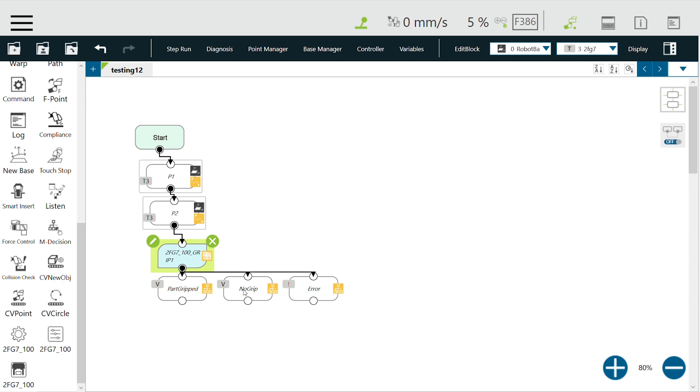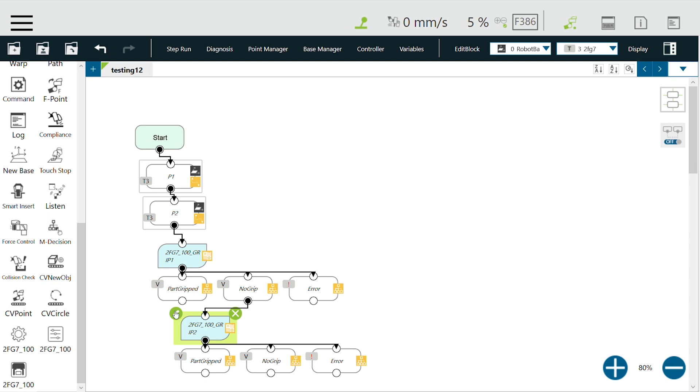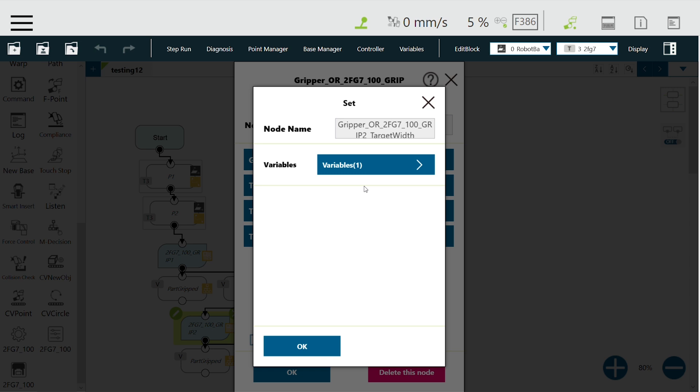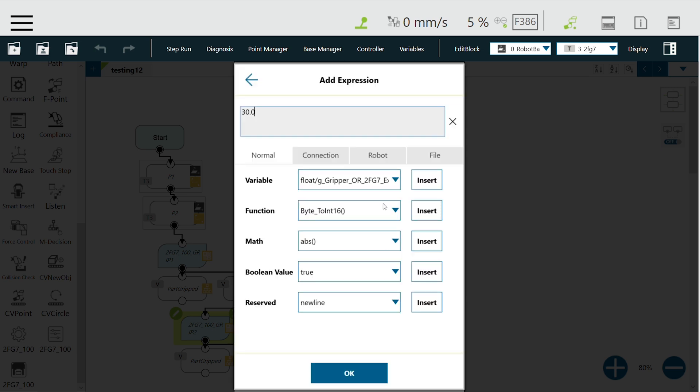Since I know I'm not going to grip anything, I will select no grip and add the gripper function again. This is just to basically test it. So for this, I'll extend the fingers outwards more and go to, let's say, 68 millimeters.